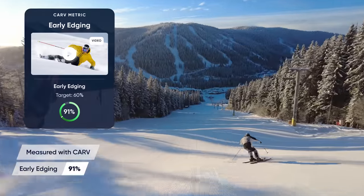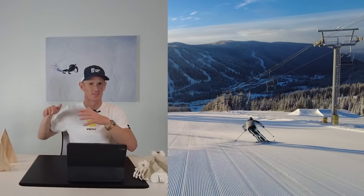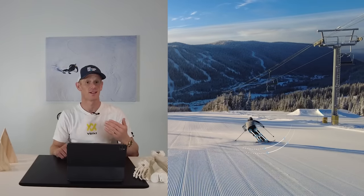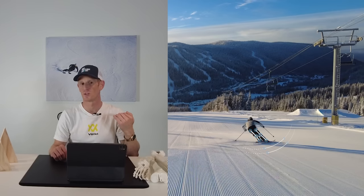Sometimes in skiing there can be too much of a good thing. As you get better at skiing, you'll learn that you want to look for some early edge in your ski turns, and this early edge comes from rolling the ankle and knees. This helps develop a platform and get the ski to grip early and give you some balance early in a turn. But this ankle and knee rolling can be taken a little bit too far.